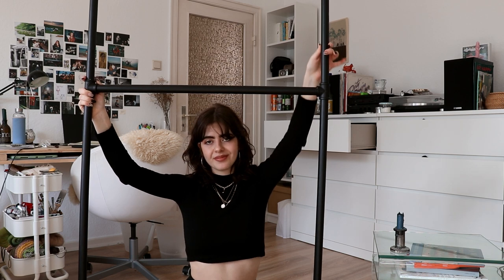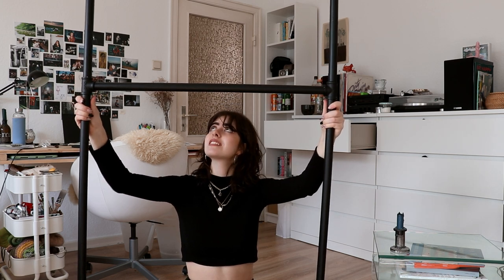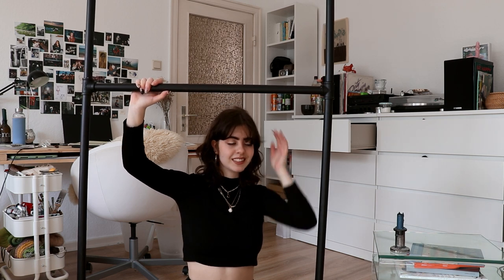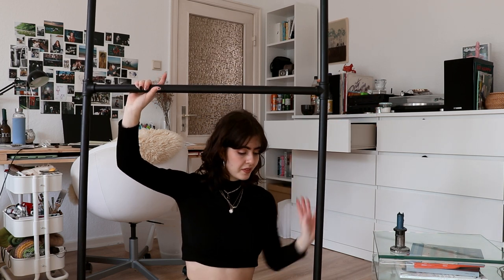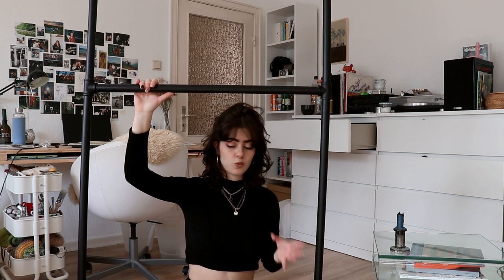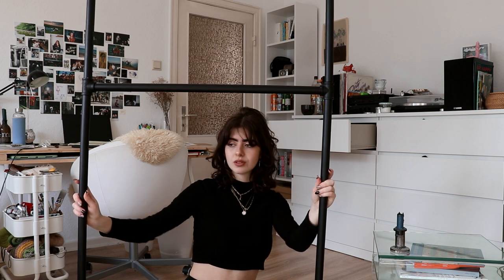I don't feel 100% safe holding this, but I think it is secure. I'll just put this one into the corner so it feels a little bit safer. Anyways, now we're gonna do the little legs where it's gonna stand on. I asked the person in the shop if he thinks what I'm planning to do will hold the whole thing, and he said yes. So I'm just trusting the stranger right now. Let's just hope this won't fall because this will be loud and dangerous — mainly loud. I'm scared my downstairs neighbors will hate me.